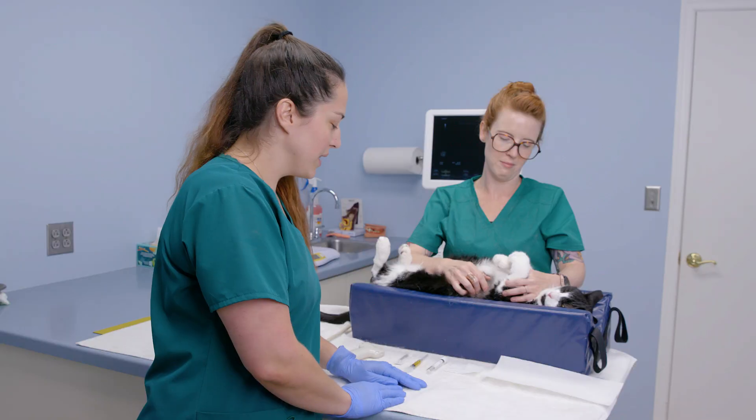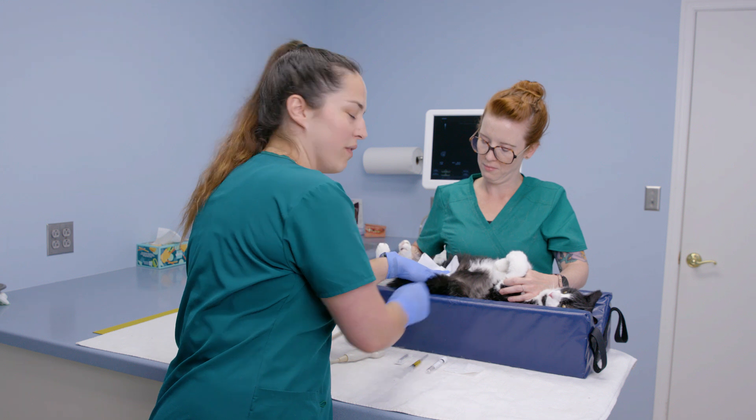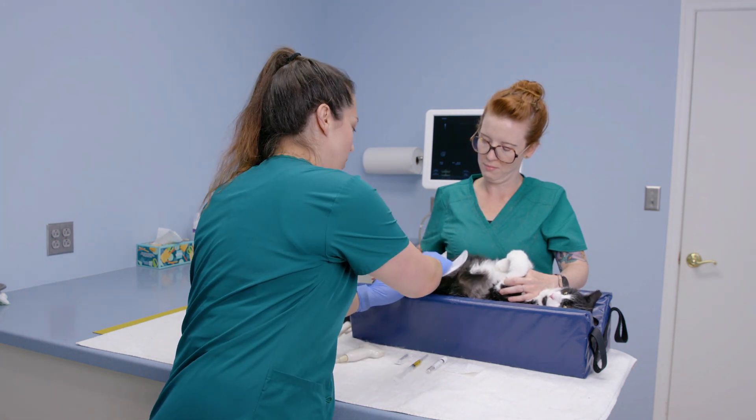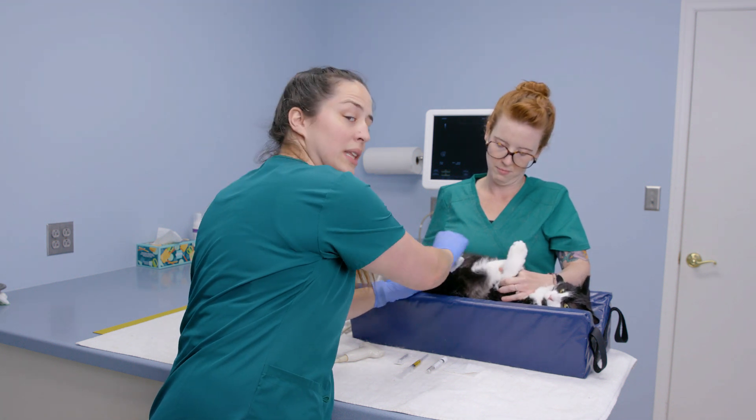Now that we've collected our sample, one kind thing to do for our patients is to dab off the alcohol from their abdomen, making sure we're getting all that residue off so they're not walking around wet and smelling like alcohol.